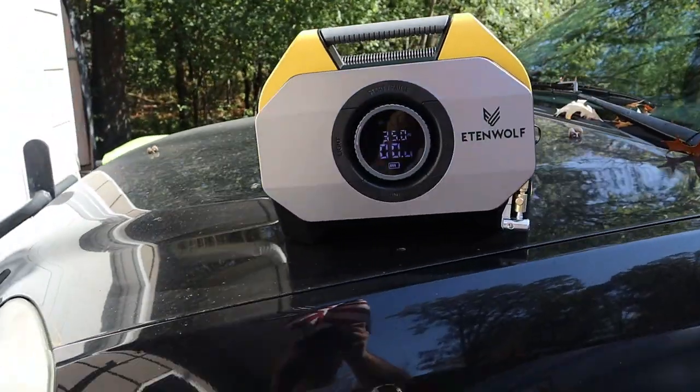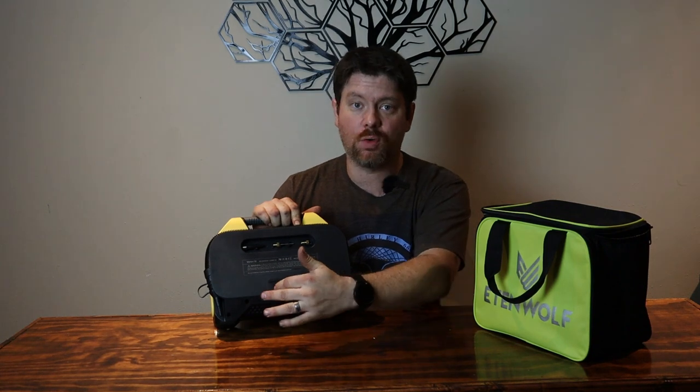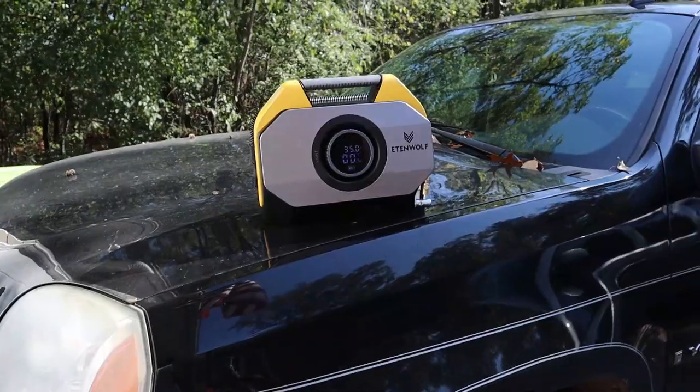Well, there you have it everybody. I hope that this was informative on this Ettenwolf compressor. The link will be down in the description below along with some more information. I'm overall pretty blown away with it. The only thing I could say, if Ettenwolf wanted to add anything to make it the ultimate deal, would be next to your charging station here — put a jump pack port right here with some decent lead jumper cables. This would make it the ultimate put-in-any-vehicle air compressor and jump pack. You wouldn't need anything else. I know it's not advertised as a jump pack — it's advertised as a portable air compressor and battery bank — so I know that's not the mark they were going for, but if they want some advice, that's my advice: put a jump pack in this and it would be the deal breaker.